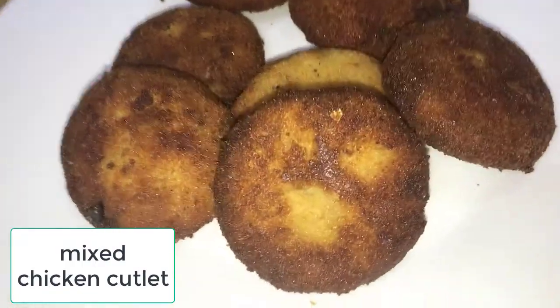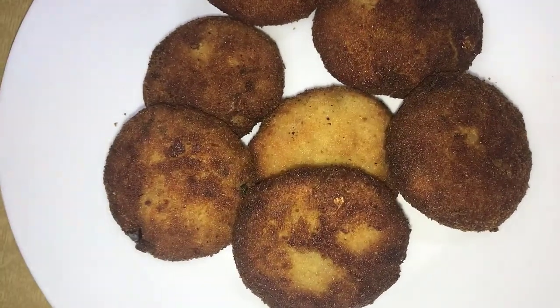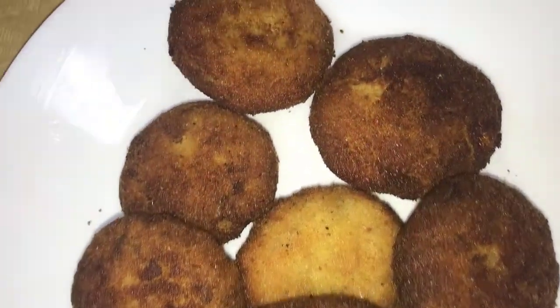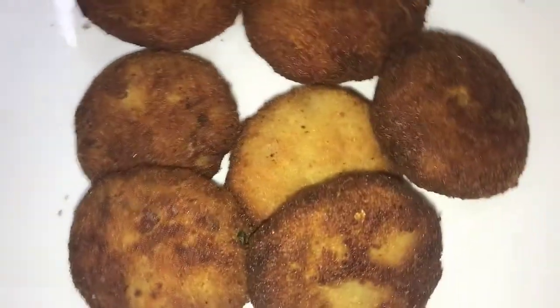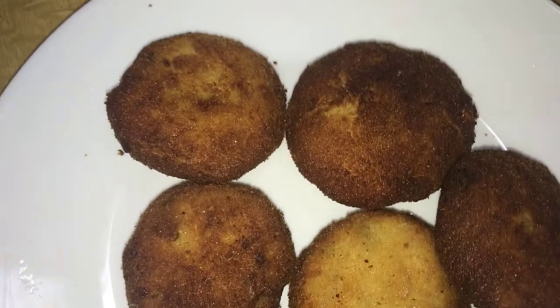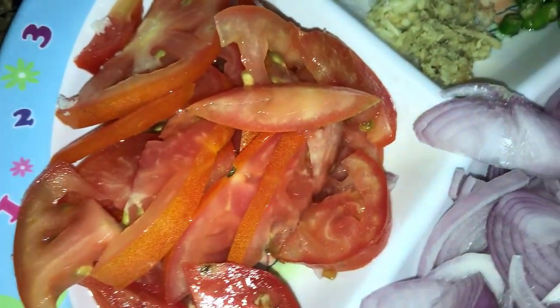Assalamualaikum friends, welcome back to our channel Our Happy World. You're with Dilu and Silu. Today we are going to show you how to make a mixed chicken cutlet. We need two onions, one tomato, ginger and garlic paste, four green chilies, boiled potatoes and carrots.